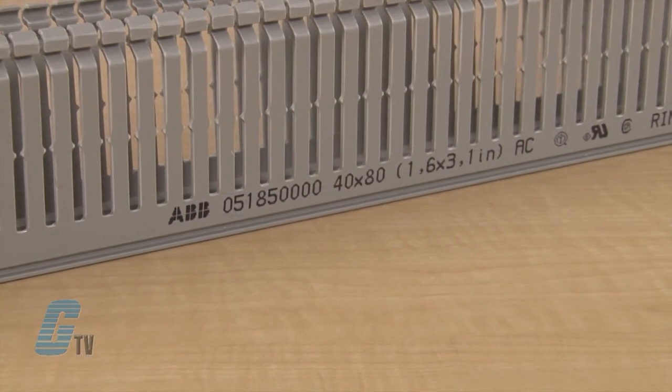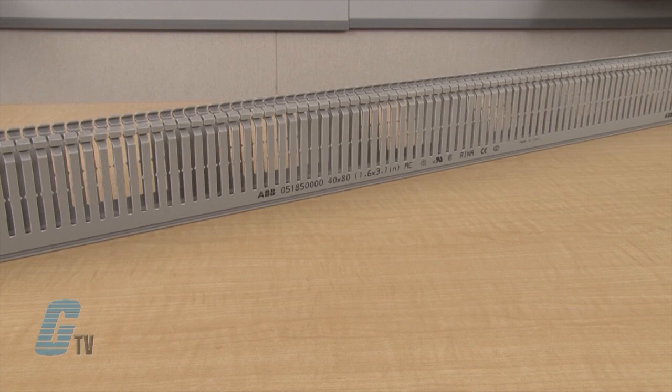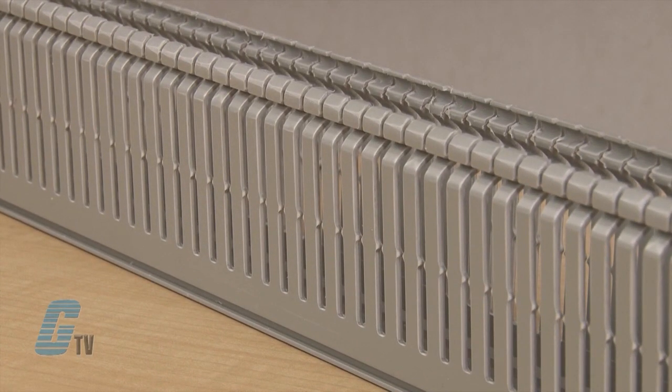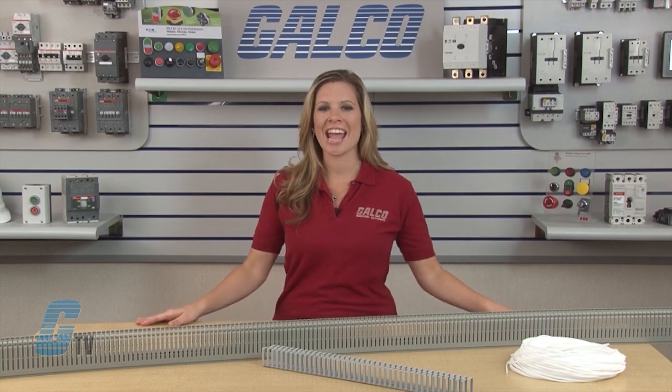The Q-Duct is a panel duct available in 6 different width sizes and heights from 17mm to 100mm. The top profile of the ribs of all wiring duct have been redesigned to make the cover easier to open and close. The new rounded shape prevents abrasions to the installer's hands.